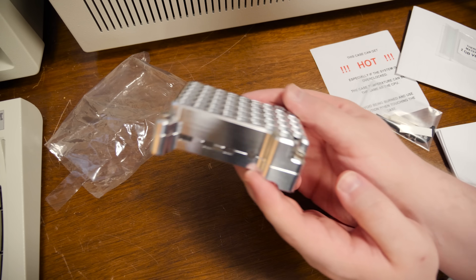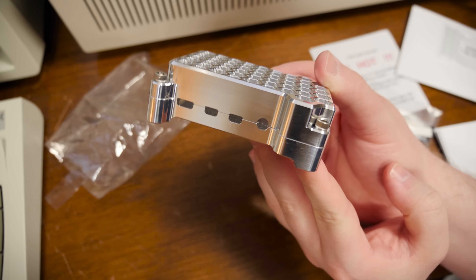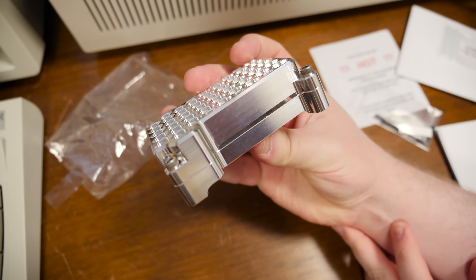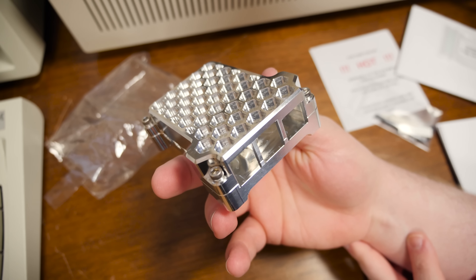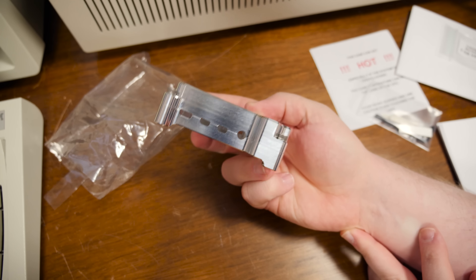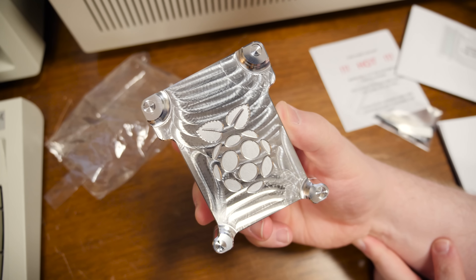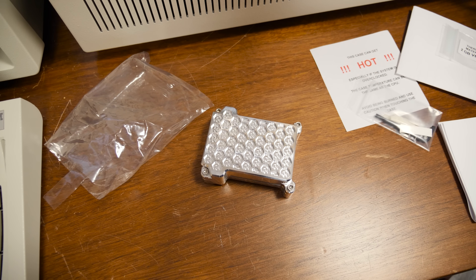The fact that it's just metal — it's an eye-catching case. It's got some heft to it and it's a nice alternative to all the other kinds of cases I've messed with: the injection molded ones, 3D printed ones, even wood. I've messed around with a lot of different cases over the years for Raspberry Pis, but this one's just got a unique look to it.